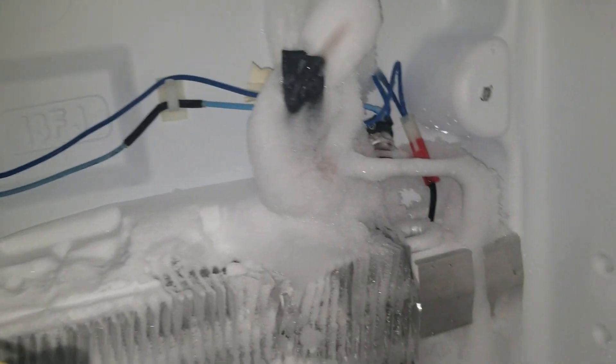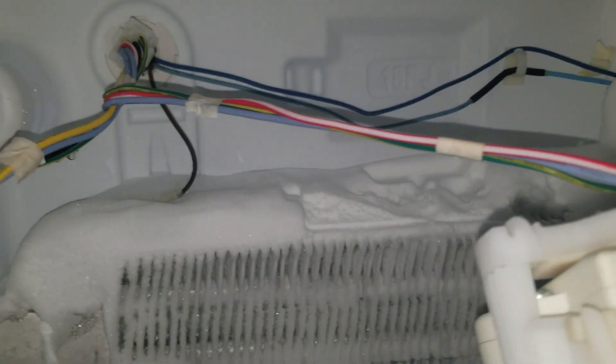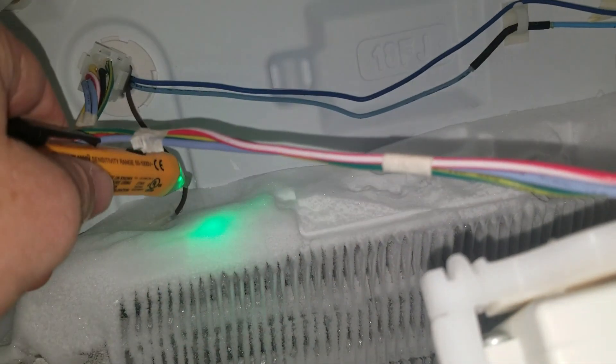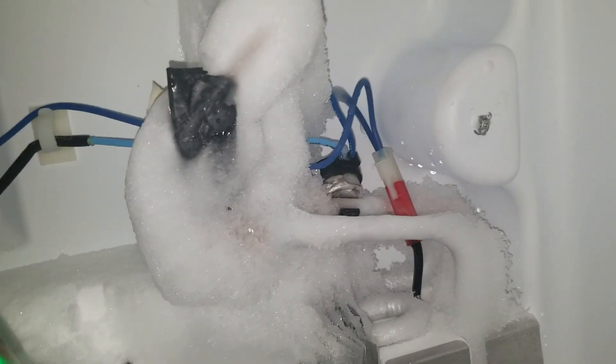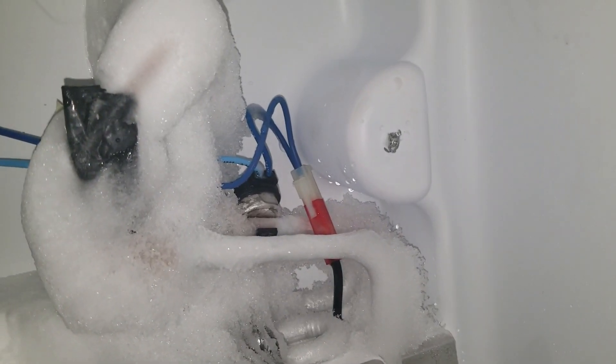You have everything you need right here to determine which part is bad without disconnecting anything. This is one lead to your heater, and that's the other lead to your heater right there. That's your defrost thermostat.